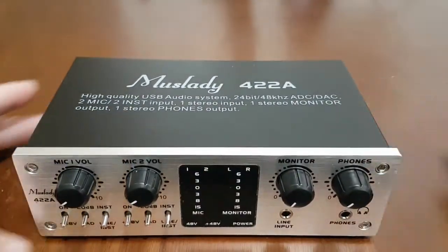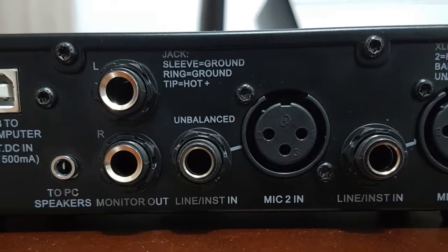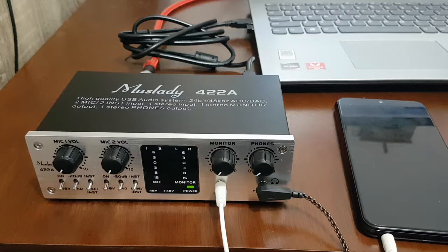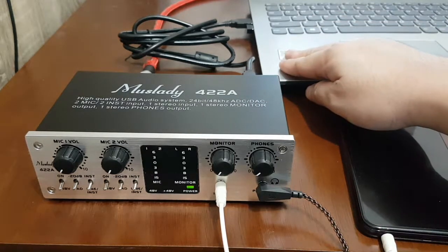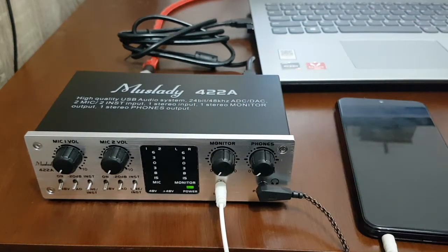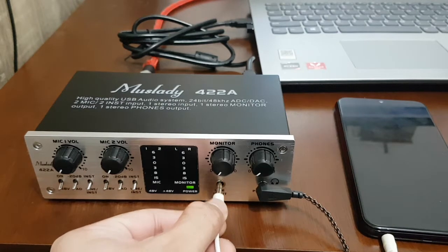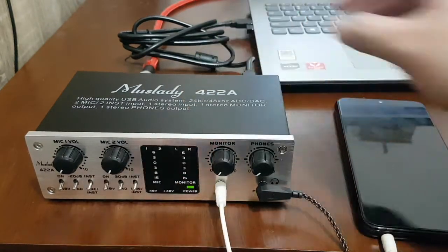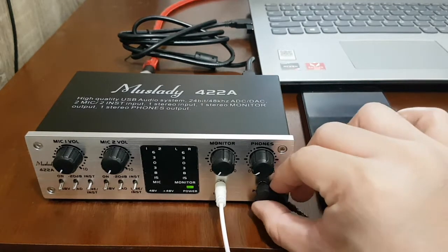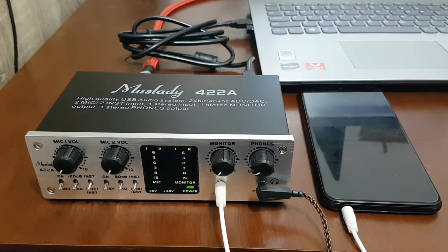For the setup, we have our audio interface connected to our computer. We have a TS cable going out to the back connected to line one, and I have an auxiliary cable connected to the line input. This auxiliary cable is connected to my phone, which I'll be using as a metronome. For the monitors, we'll be using the KZ ES4.